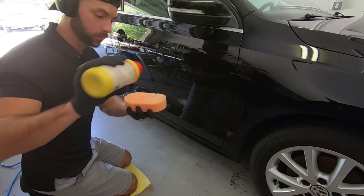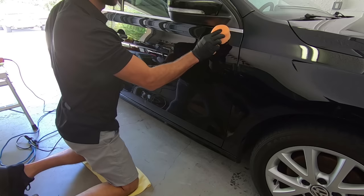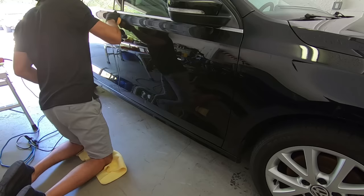Since I don't have a 3-inch or smaller polisher, I'll be doing the smaller and tighter areas by hand using an orange correcting pad and the same compound.